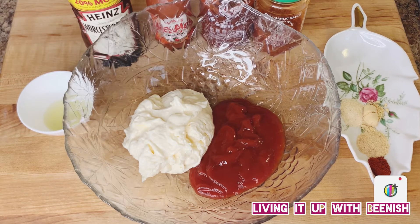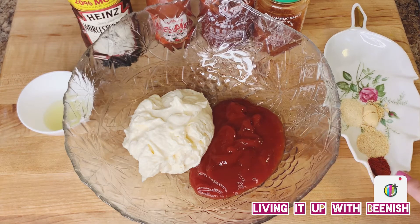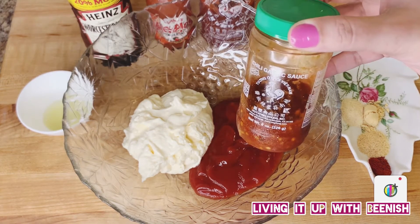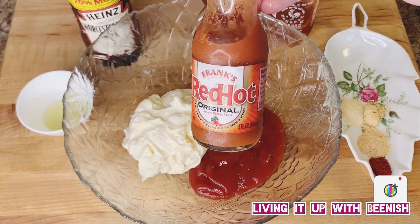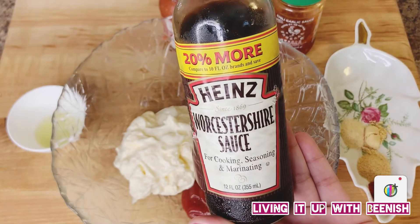First, we are making our fancy sauce which we will add in tacos. You need 1 cup mayo, 1 cup ketchup, 1 teaspoon pepper powder, 1 teaspoon garlic powder, 1 teaspoon mustard powder, 1 teaspoon onion powder, 1 teaspoon lemon juice, 1 teaspoon chili garlic sauce, 1 teaspoon red hot sauce, and 1 teaspoon Worcestershire sauce.